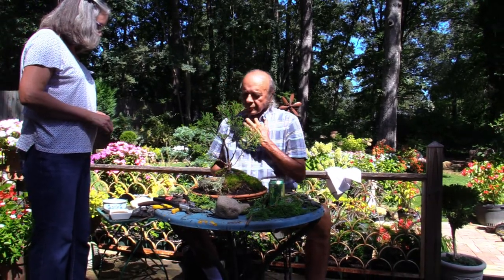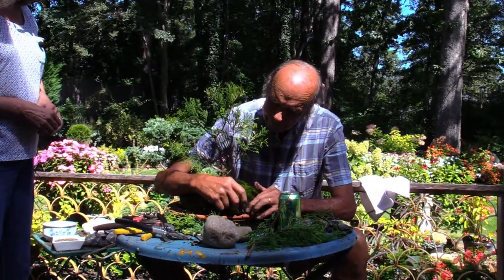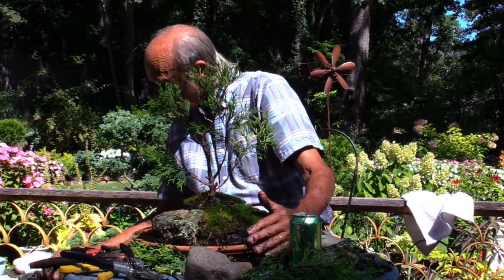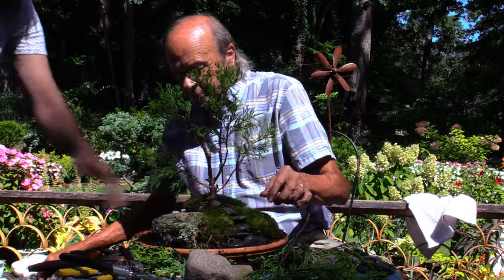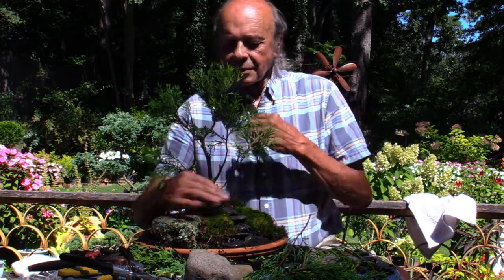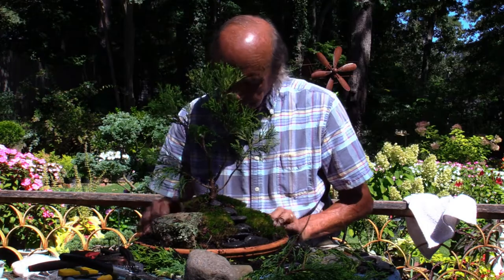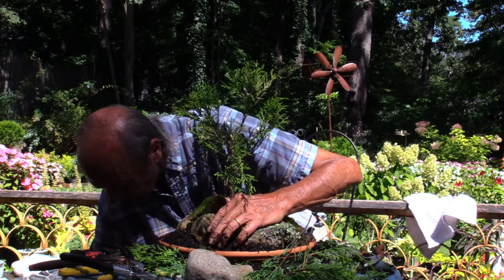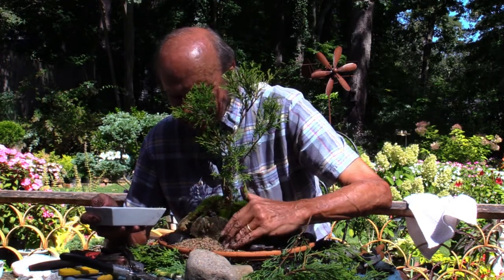Now he's going to add some smaller rocks. Years ago John built many of these saikeis and his son Paul, who was a child at the time, said 'Dad, you're building an Elfman Garden' — and that term has kind of stuck around. They got these rocks at Hobby Lobby in the floral department. So this is an Elfman Garden, with steps all the way up to the top of the mountain. More brush strokes, more larger rocks for stability to keep the soil in. And finally, aquarium gravel to represent a lake for the Elfman to fish in.